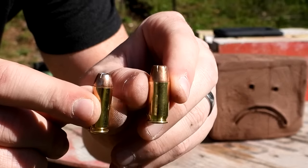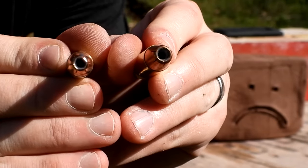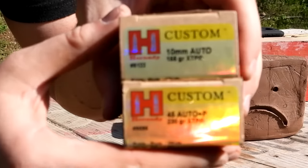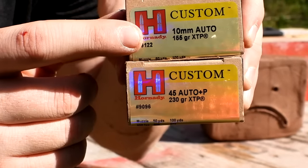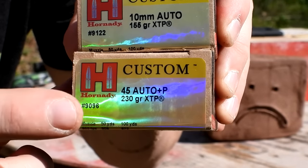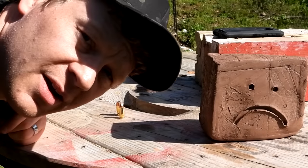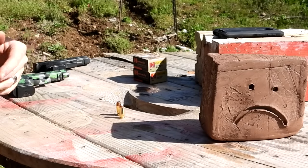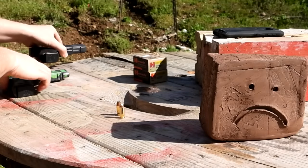We're going to compare a 45 ACP against the 10 millimeter using the exact same round — that being Hornady XTPs. In the 10 millimeter it's a 155 grainer, and with the 45 it's a 230 grainer. Let's put them on the chronograph real quick to see what kind of speeds we're actually getting.